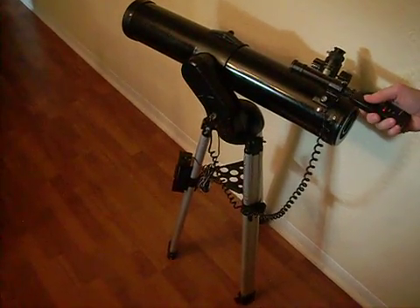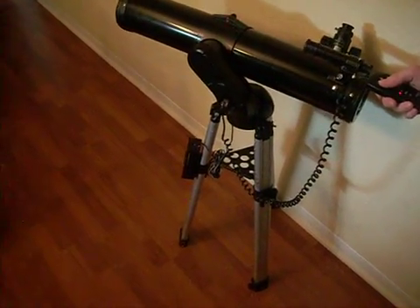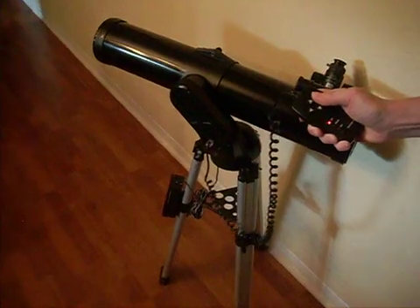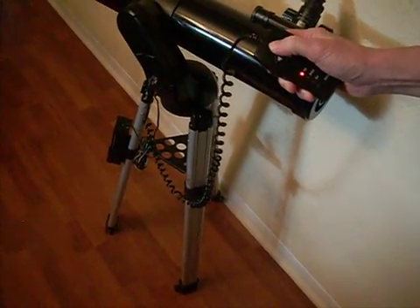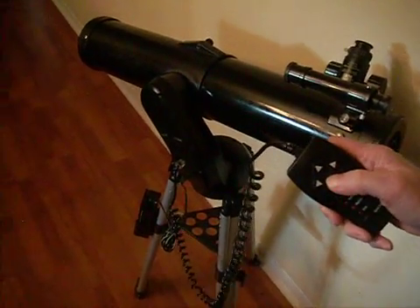This is my EduScience Telescope. It has a remote control that will take it sideways and up and down, as you can see.